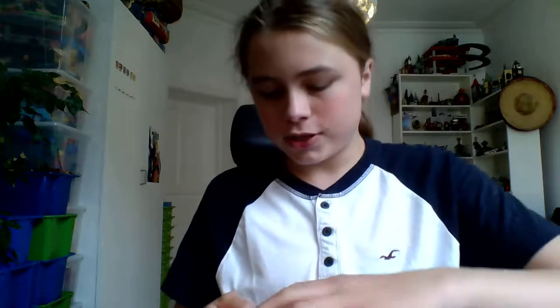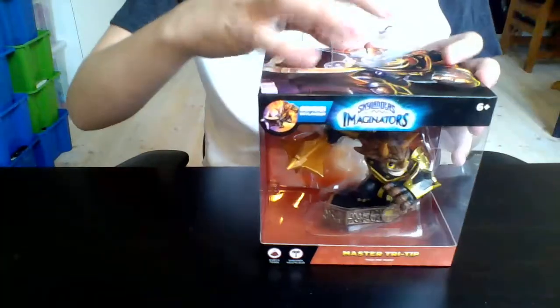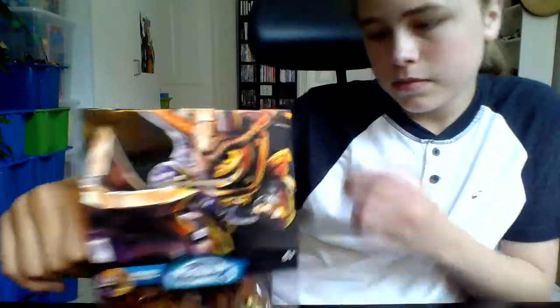Today we are unboxing Tri-Tip — Master Tri-Tip, to be more specific. He is an Earth Smasher Sensei, which is a mouthful. Let's get him open. He looks pretty cool right from the packaging.